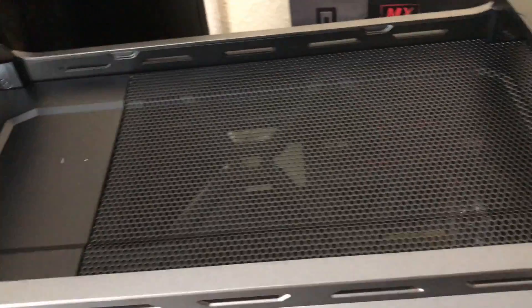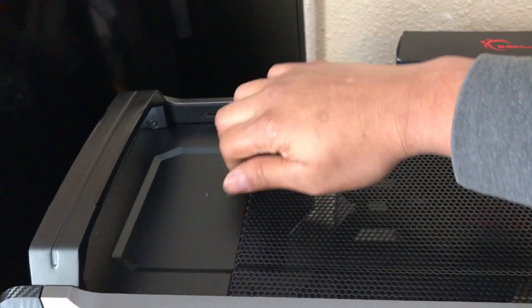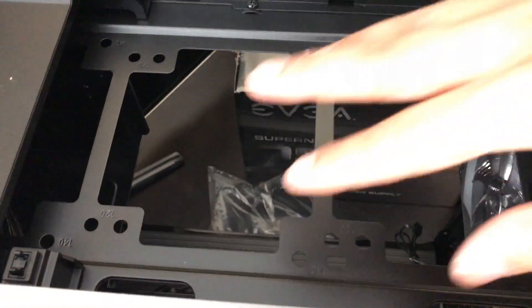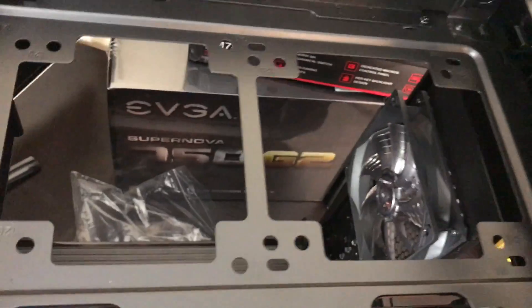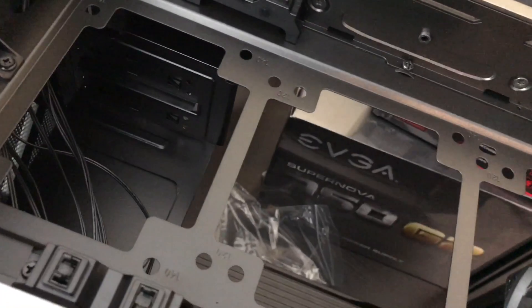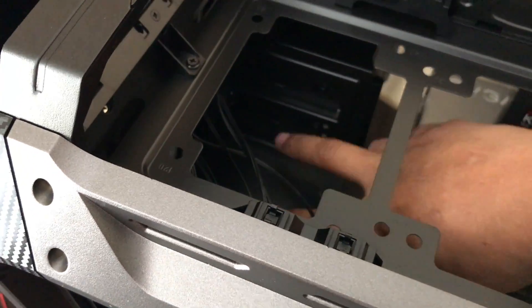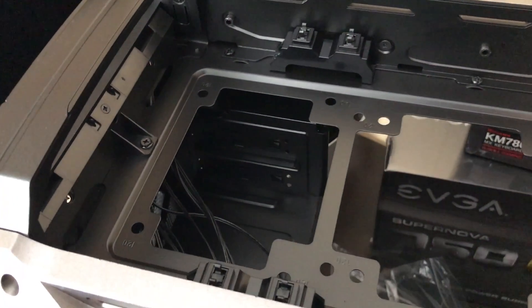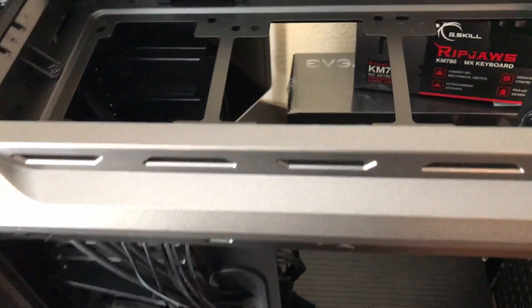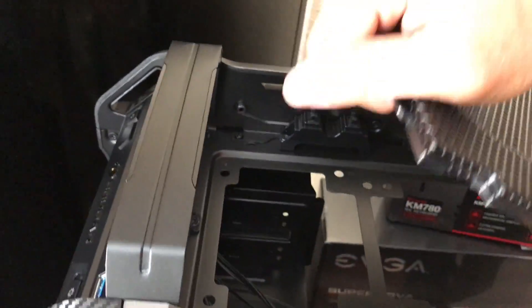Moving to the top — you can see up here. If you want to remove this part, you just do this — bam, easy to remove. You can put two 140mm or three 140mm fans, or up to three 120mm fans. If you want to put three 140mm, you have to remove this piece here. Personally I'm only going to put two 140mm — that's good for me. To put it back, like all the parts, it's all magnetic. You don't have to force it — nice and easy.